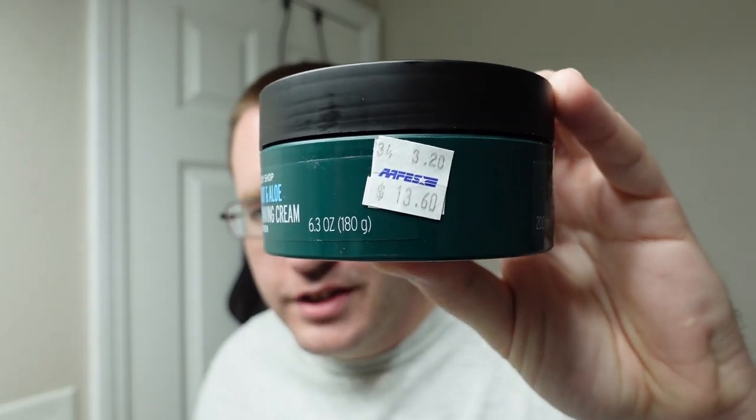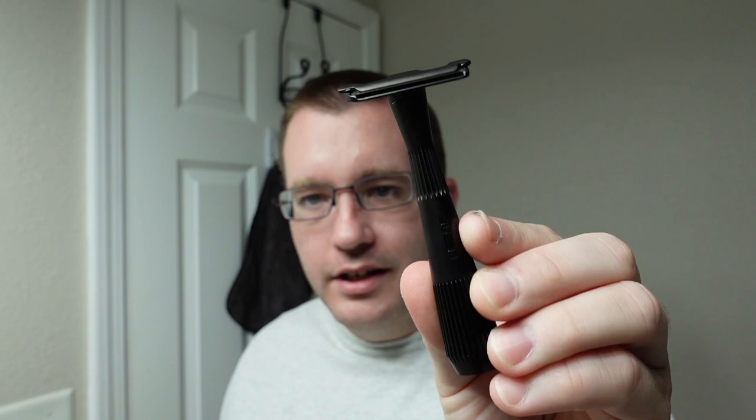So the shave of the week for today is Body Shop Maca-Root. This is a non-tallow base soap, it is 6.3 ounces, and I'm quite certain I paid $13.60 for it at the BX. I have the shaving soap and the matching aftershave, so those will be our products for today.